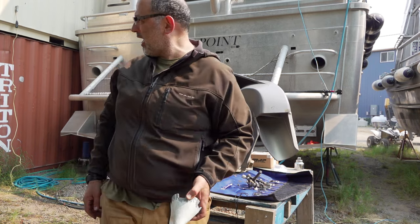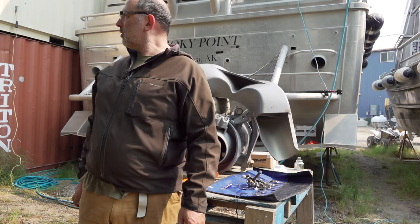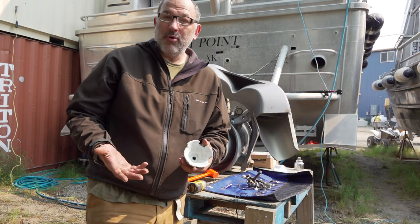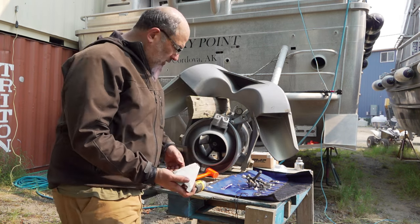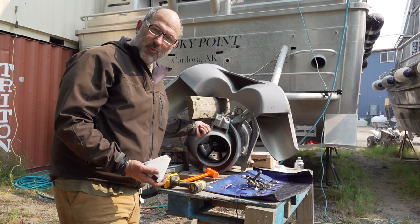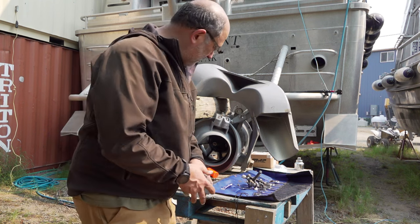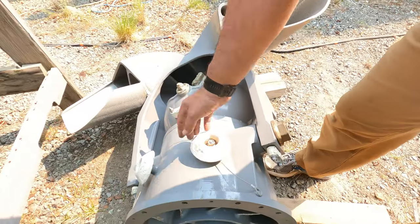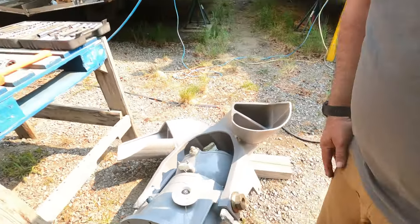These things don't last forever. You've got to change them out because they corrode. They're sacrificial, right? So, if you don't have these, then this starts corroding, and that's no bueno. Obviously, these cost way less. Next thing we're going to do, we're going to pull out these other zincs here off the bottom and change out some of these bonding cables.